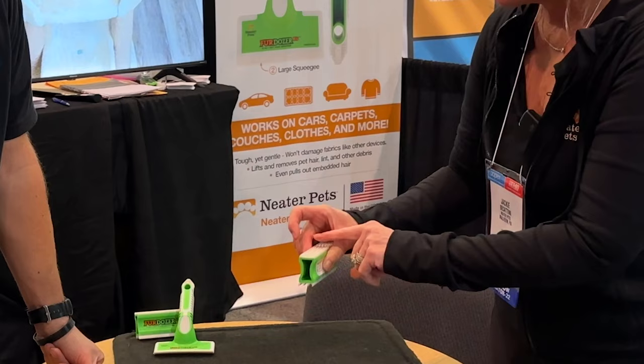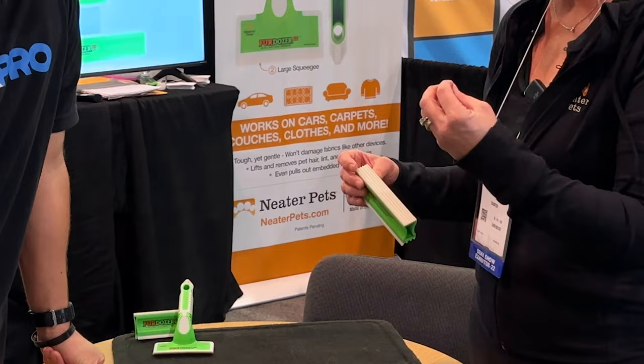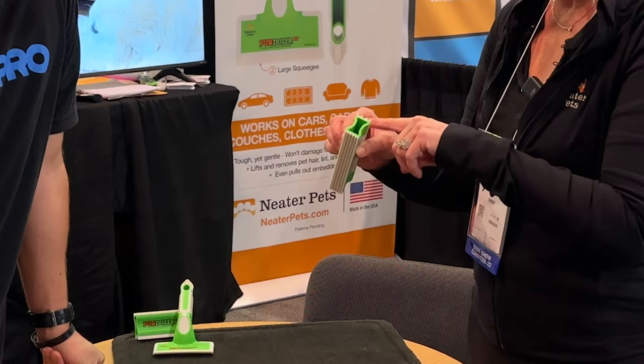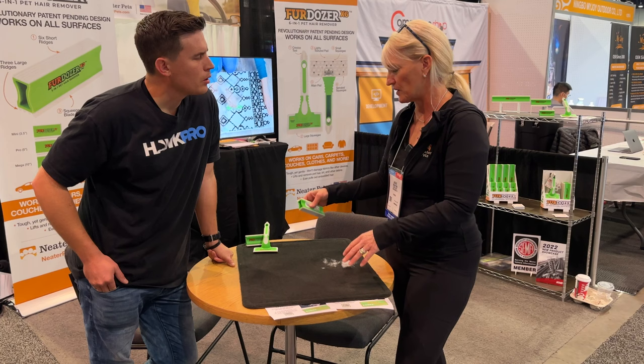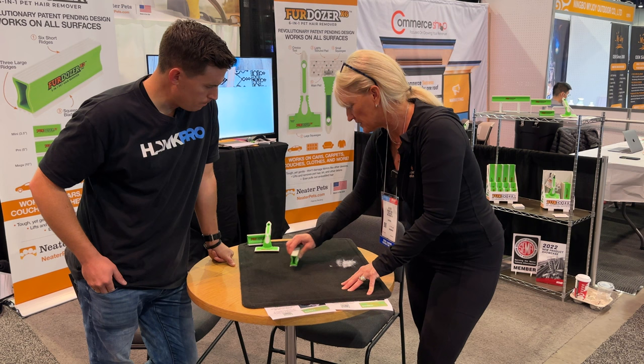These six flat surfaces — again, it depends on the type of pet hair you have. Some pet hair is short, some is long, and some carpet is deeper or more plush than others. So you just want to keep using and flipping it around until you find which surface and which edge works best for your surface and your pet hair. One of those edges works for you.